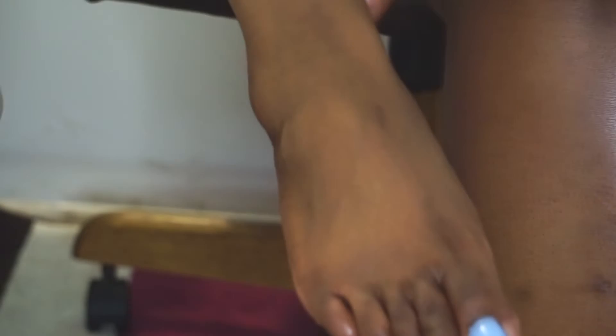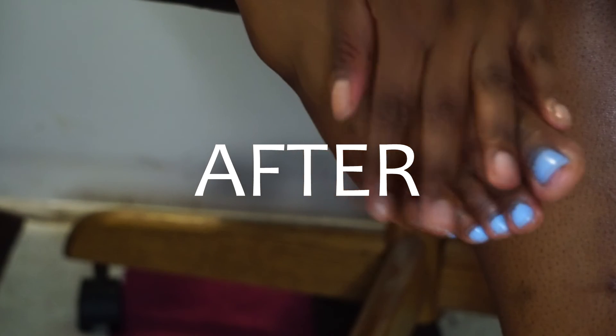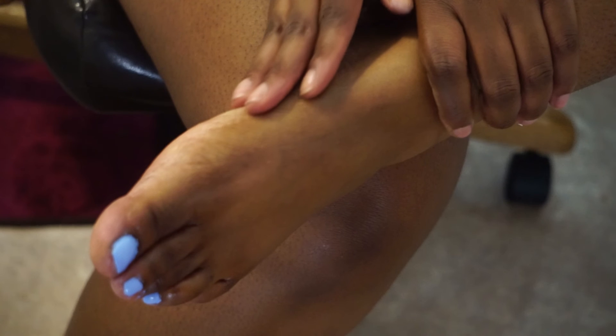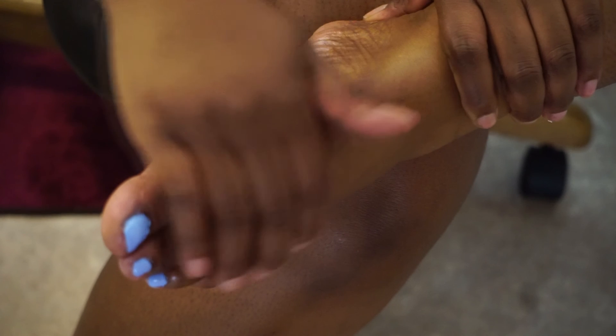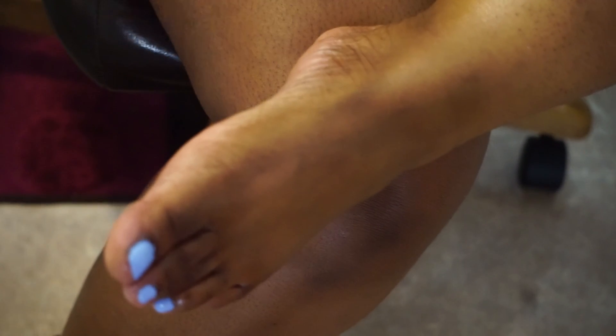Here is the final outcome of my pedicure. My feet are so much smoother — like butter — and they just feel way better to touch. I don't feel any of those rough patches. Not only is this super simple, but it's also convenient considering everything going on in the world, and it's way cheaper — y'all can save some money by doing it yourself. Let me know what y'all think in the comments, don't forget to give this video a big thumbs up, follow me on all of my social medias, and I'll see y'all in the next video.